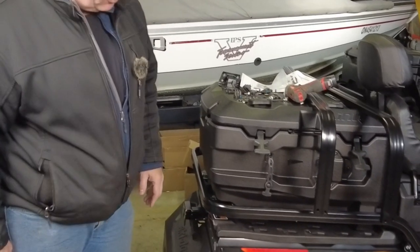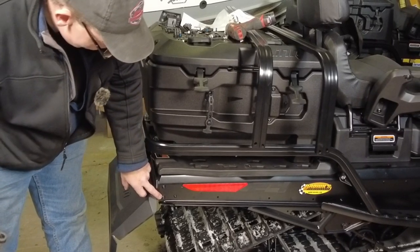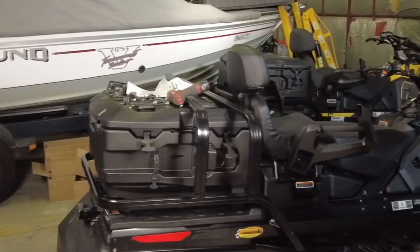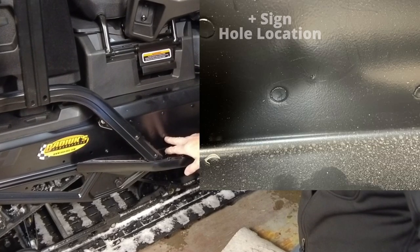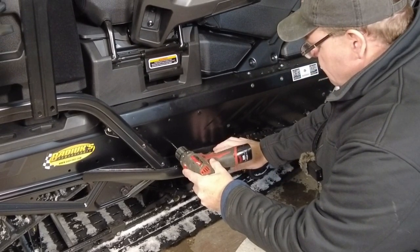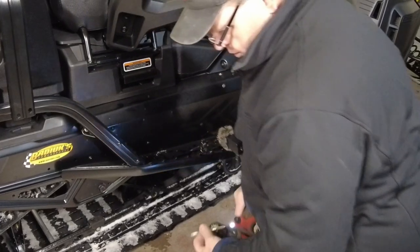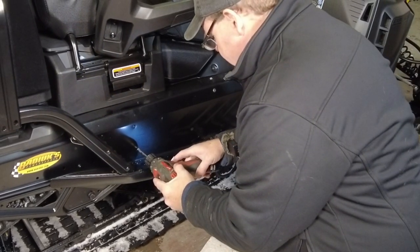Now we've got the rear hitch bolted in place. We've got to start work on the side — this is where things get a little bit tricky. We've got a bolt at the back that we have to pull out, and one more bolt hole that we have to drill at the front. We need to locate where to drill the hole just above the running board. There's a small plus sign stamped in the tunnel right there and that's where we need to drill. One thing to keep in mind is that the track basically passes right behind this, so we don't want to jab the drill bit in and damage the track. That was an eighth-inch hole as a pilot, then the 6mm or quarter-inch that the instructions say is necessary for the bolt.